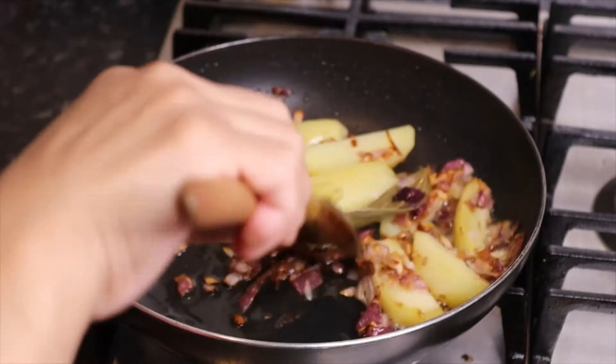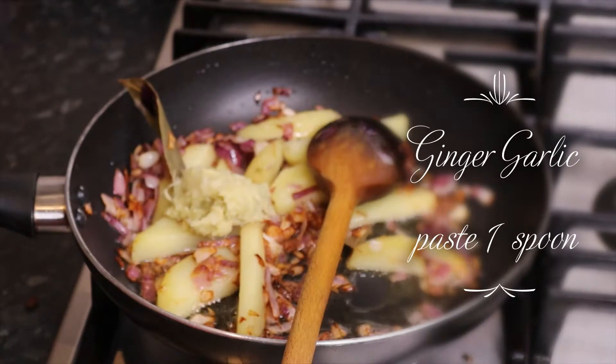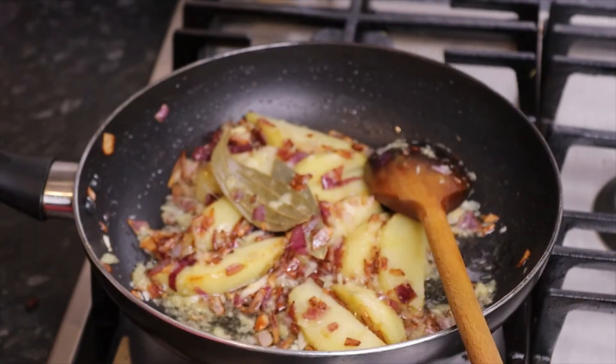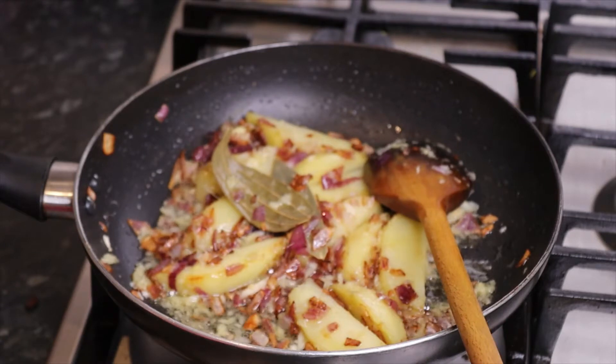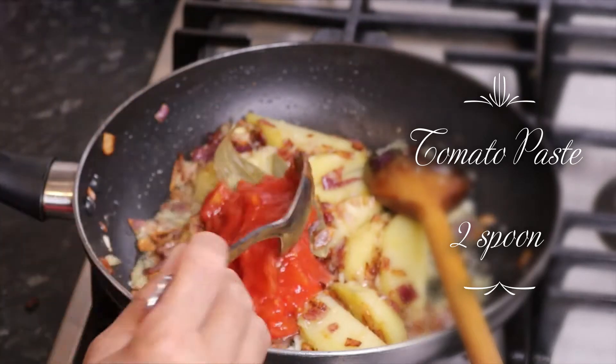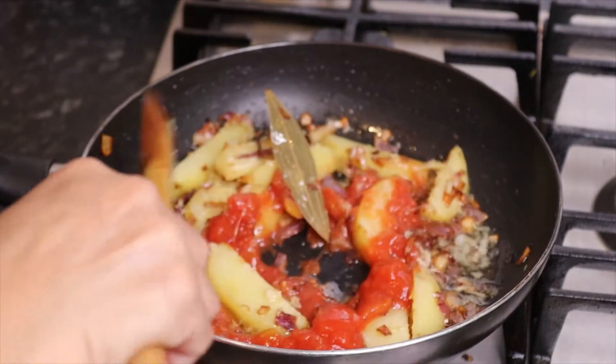I will make the sauce. I am going to make some sweet onion. I should add the olive oil and pour my sauce — 1 spoon.